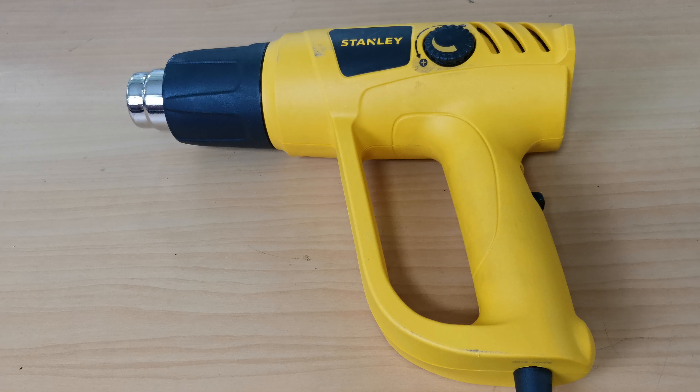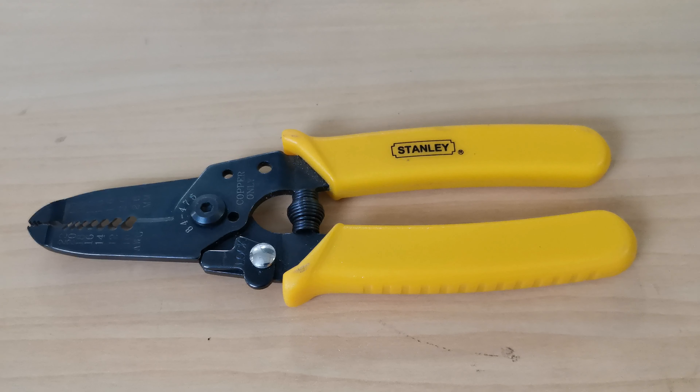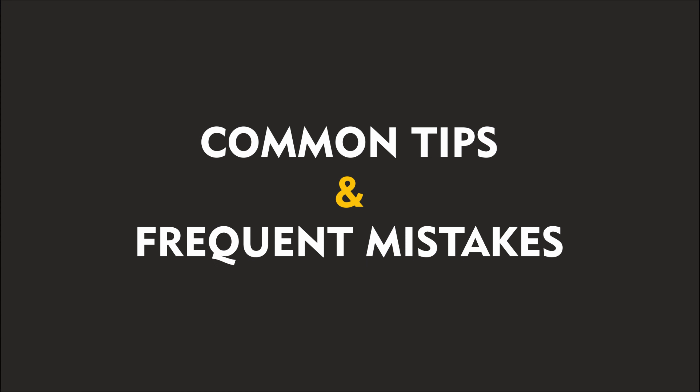Next I will use a heat gun by Stanley. And the last is a wire cutter for cutting and stripping the wire. Here I am using a Stanley wire cutter and stripper. Let's get started with common tips and frequent mistakes.